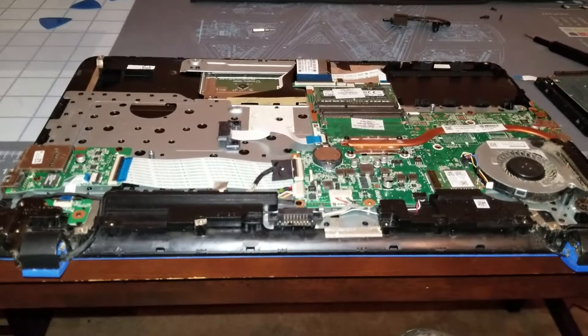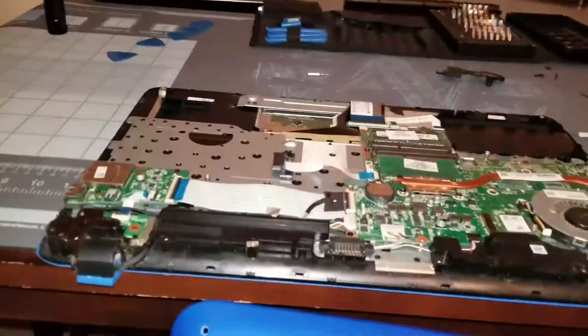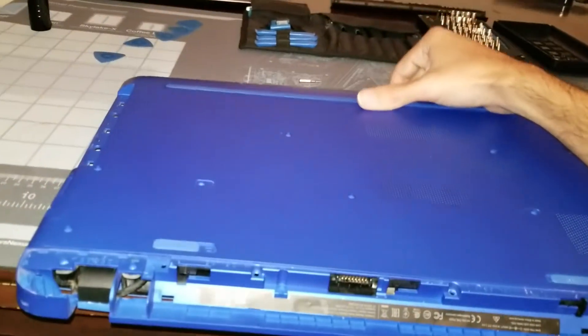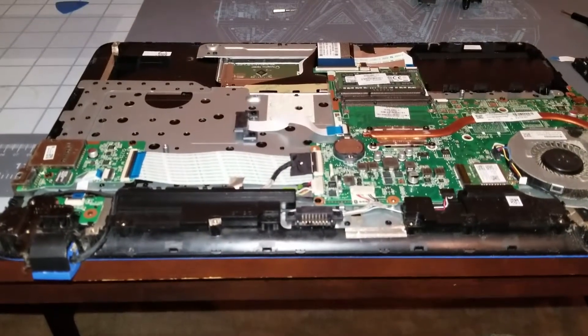When you put it back together, just basically follow the same route you took. I would recommend again having the laptop leaning over the edge, get it lined up, and then work your way in to pop it on — that's the best way I recommend. Now I'm going to clean this up and get it back together.